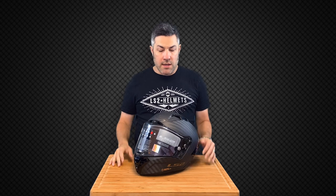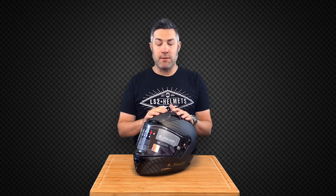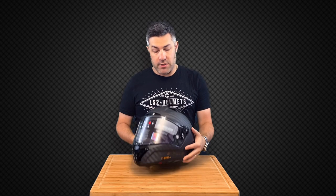Hi everybody, Adam from LSU Helmets. Today I want to talk briefly about FIM standards and how to identify a FIM certified helmet. So first thing you want to do — this is our LSU Thunder. We have two FIM certified helmets: we've got the Thunder and our brand new Aero Evo Carbon GP.